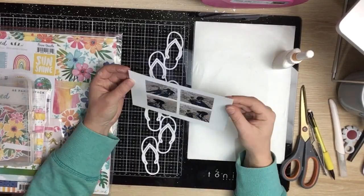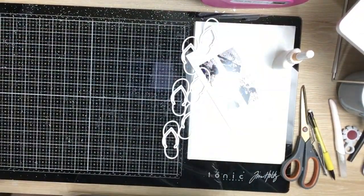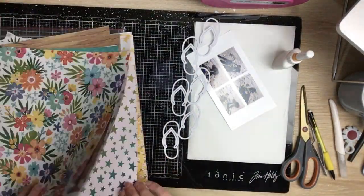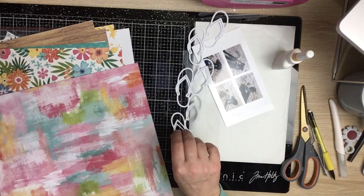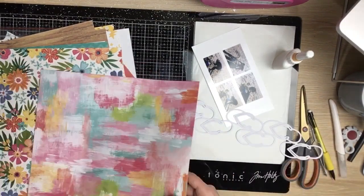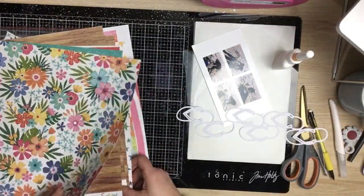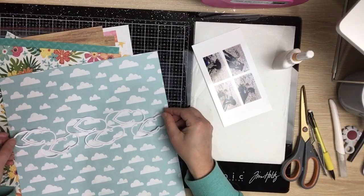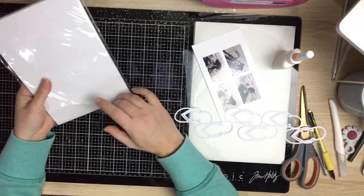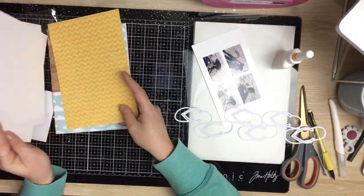Hi guys, Virginia here and I'm back with a new 12 by 12 process video for Confessions of a Paper Addict. I'm using the Jandal water cut file. I made this layout quite a long time ago and it's just been sitting there, so I thought I'd get it out today. I'm using the Cocoa Vanilla Studio Sun Kiss collection — it's really bright and vibrant, great for beach photos. I've got four of them, smaller ones from a little trip we went to the beach quite a while ago.